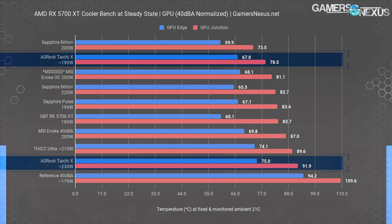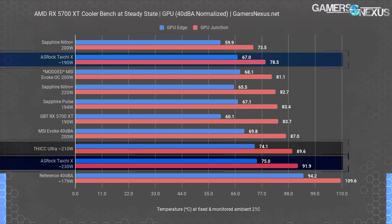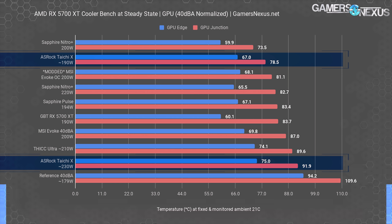The Tai Chi X at 230 watts predictably runs about the hottest, as it's the VBIOS that allows the most power consumption of all out-of-box configurations tested. At 230 watts and 40 dBA, we measured a junction temperature approaching 92 degrees. The nearest competition is the Thicc Ultra at 210 watts, which has plastic battlements minimizing cooling performance. ASRock does okay with the 190 watt Silent VBIOS claiming second place, though the $480 price makes it worse value than the Nitro Plus, the Pulse, the Gigabyte 5700 XT triple fan solution, and others. Gigabyte had the largest delta between junction and edge, indicative of sub-optimal mounting pressure, but puts it at 5 degrees warmer than the Tai Chi X and a few tens of dollars cheaper.